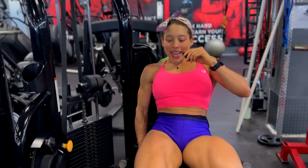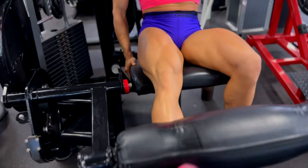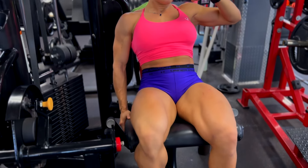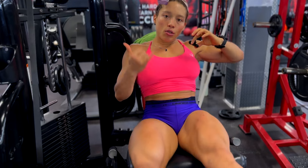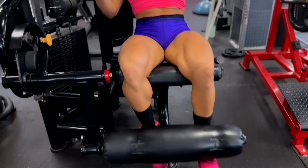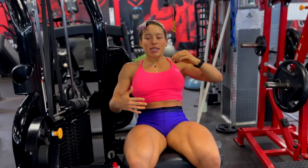Doing it one leg at a time to get that symmetry. We want that symmetry, guys. Sometimes one leg overpowers the other, so try sometimes to change it up and do one-leg lunges and other single-leg exercises so that you maintain symmetry.